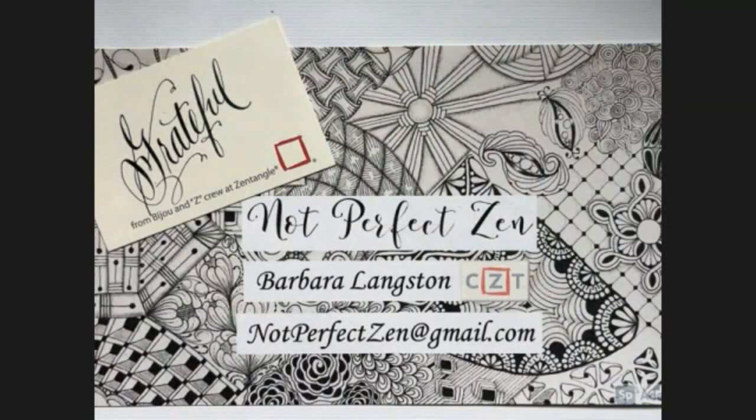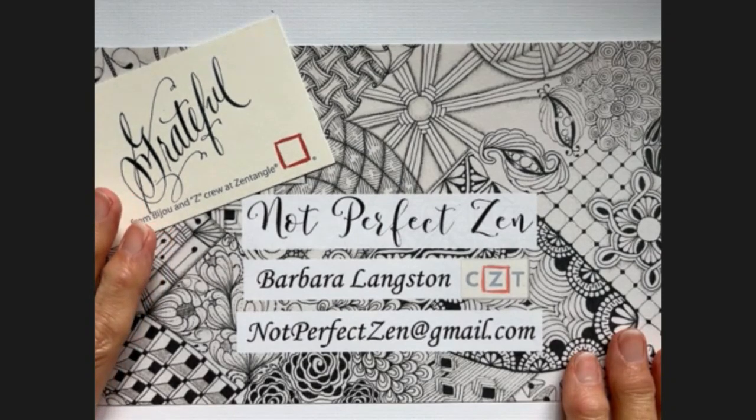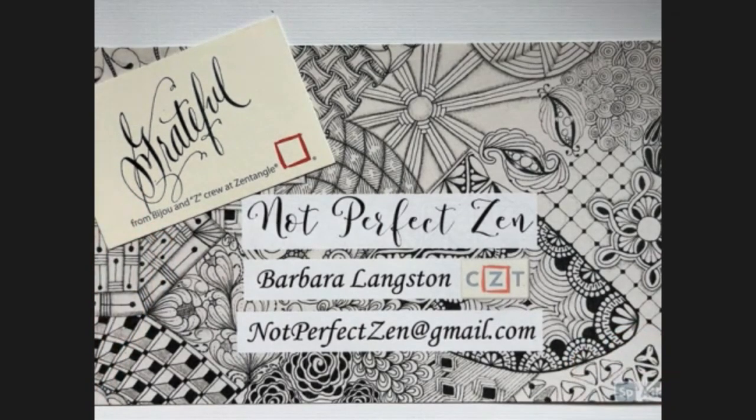Hello, my Zentangle friends. This is Barbara Langston, CZT, Certified Zentangle Teacher. I hope you're doing well and I hope you're staying warm. I'm not going to say that I'm cold down here in South Texas, because I know where there are all these winter storms going on, it's a lot colder where most of you are. I am grateful for my home and the protection we have against the cold.